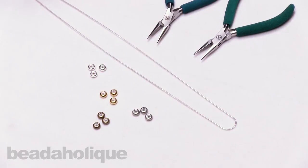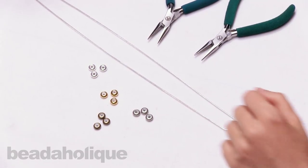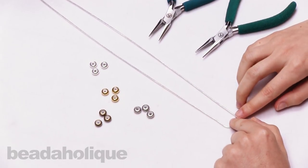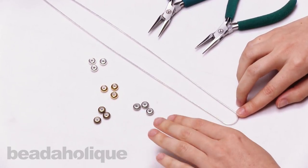Hi, this is Rachel with Beadaholique and in this video I'm going to show you how to make a quick and easy adjustable slider necklace. This is a very fast project when you need a choker necklace that is simple and streamlined and elegant, and it only has two ingredients.